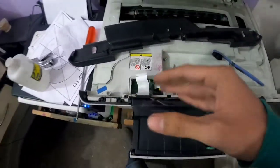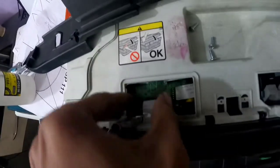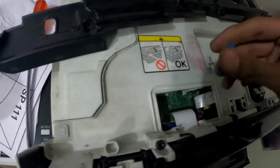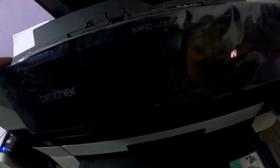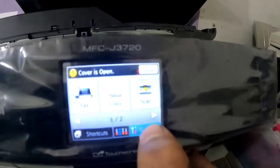Wait for five minutes and then install it back into the printer. So guys, after 5 minutes I am now installing this cable back into the motherboard socket. You see guys — the display is now working!